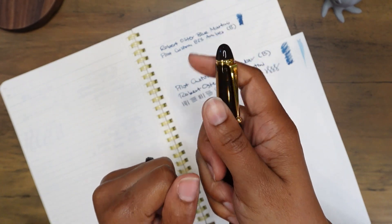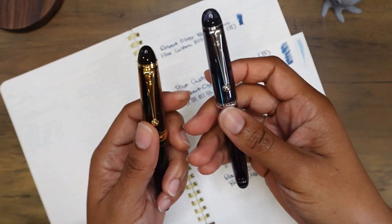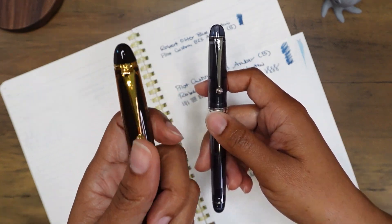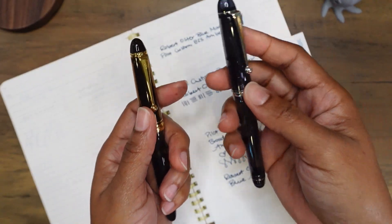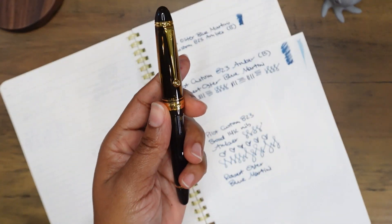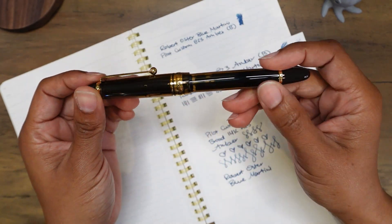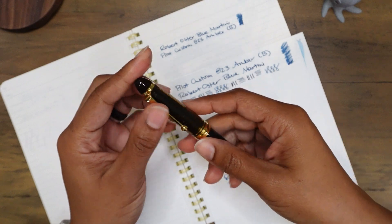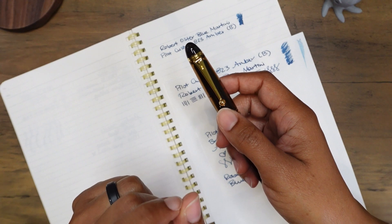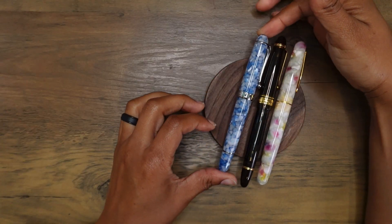This feels so good — it reminds me of how the Aurora 88 feels in my hands, and how the Montegrappa Elmo feels, but there's still something a little bit different. I love holding this one more than the Montegrappa Elmo. The Pilot Custom 823 is feeling pretty nice, mighty fine — and actually I want to bring out the Montegrappa and the Aurora 88 just to see them side by side.